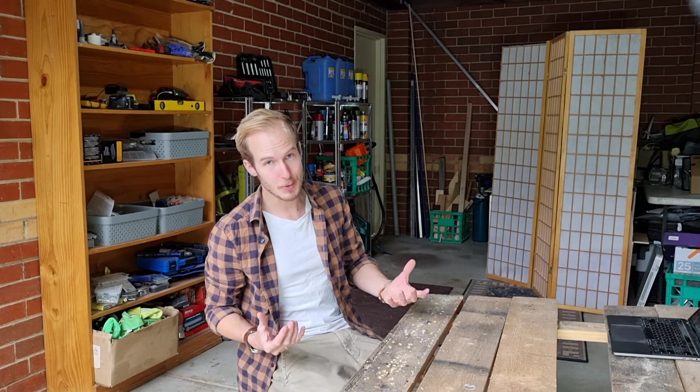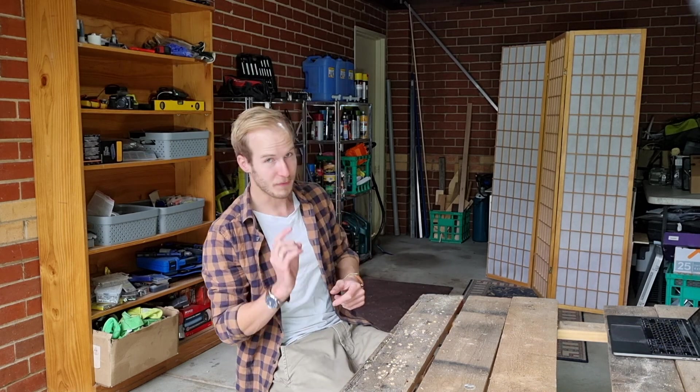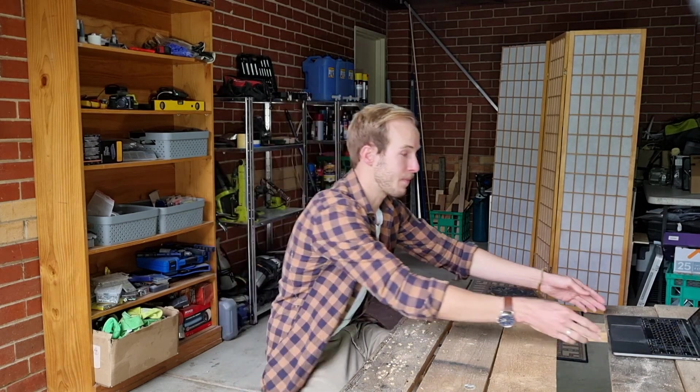I will do pretty much everything here in my small little garage with very simple hand tools, and it will take you along for the whole journey with me. But first of all we have to come up with a good concept for the interior fit out, and for that I got something prepared.